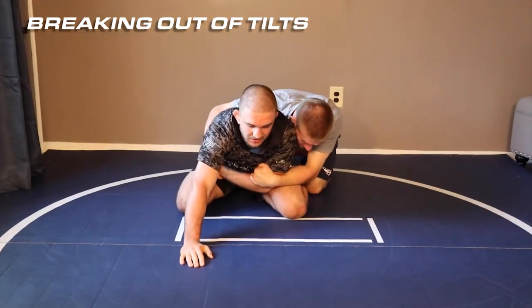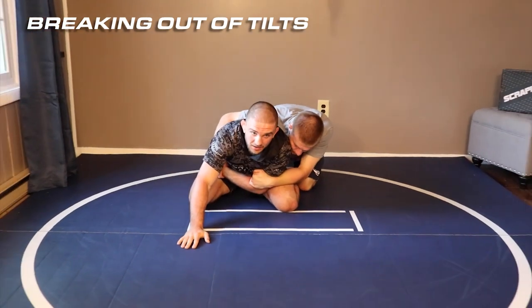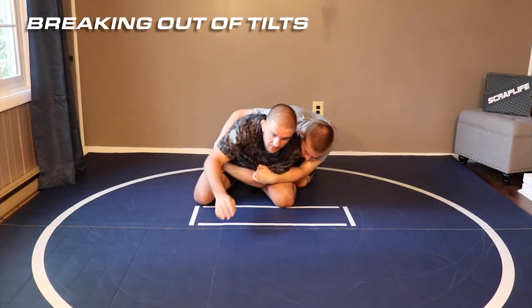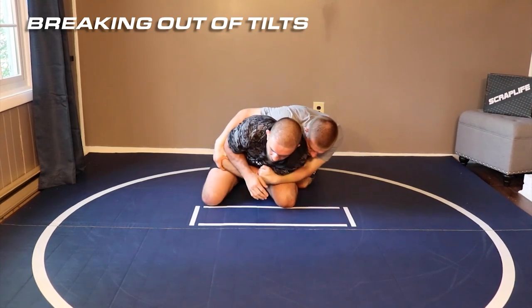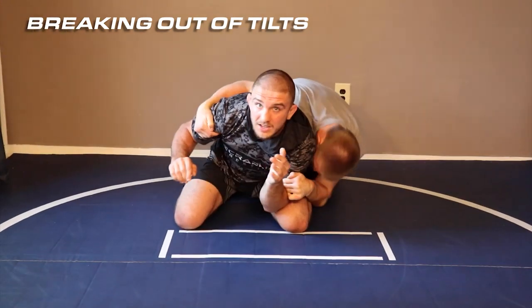I want to stay wide. I want to focus on keeping my body low, and ideally I want to get this elbow right in front of his wrist. So here, before he starts to roll, I'm gonna get this right at his wrist and I'm going to use that to break his lock on.